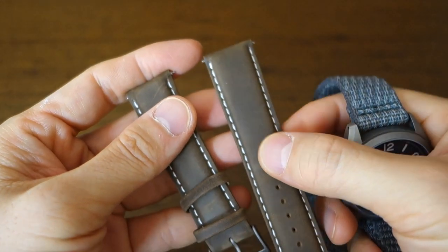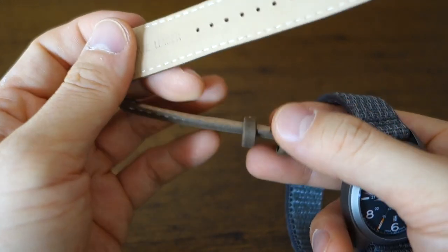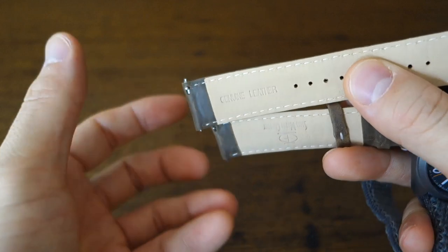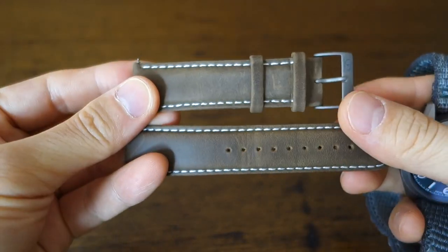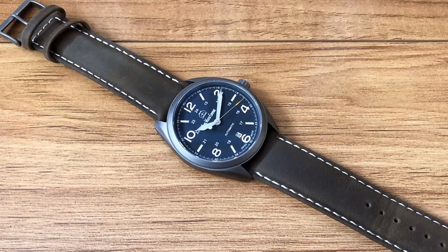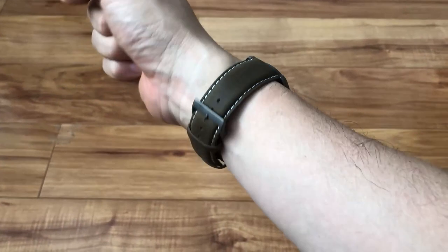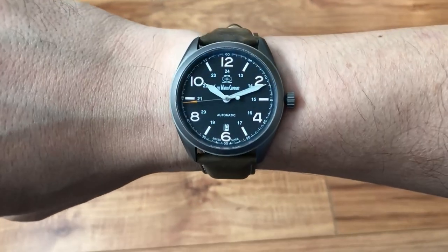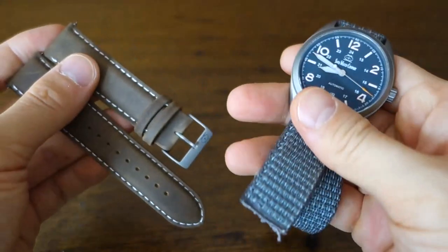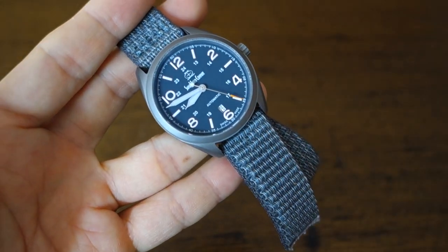The other strap it comes with is a padded genuine leather strap with matching brushed or matte titanium hardware and the SWC logo. It has quick-release bars and nicely done stitching. I'll show some shots of how it looks on the watch and on the wrist. It is slightly stiff and will break in, but because the velcro strap is so good, I haven't spent much time with the leather strap at all — I'd just keep it on the velcro.